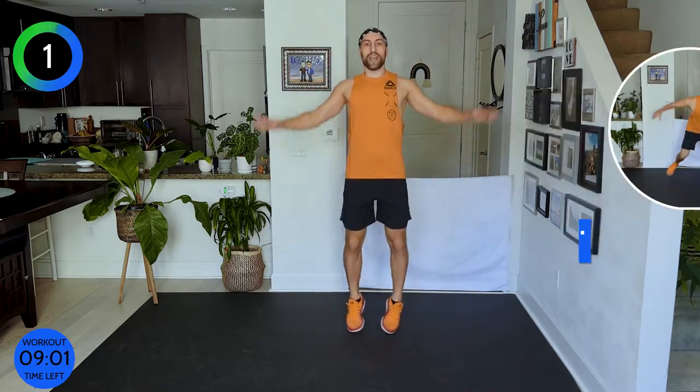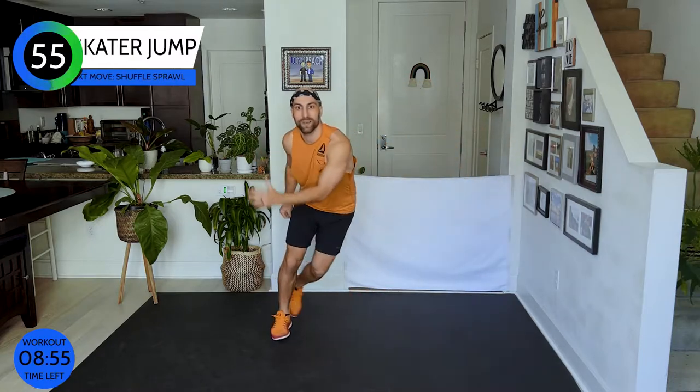Now we're going into eight skaters and then eight jumps. Eight skaters side to side — come nice and low — then bring your feet together and jump front and back. Front, back, front, back. Four more, three more, two more, one more.